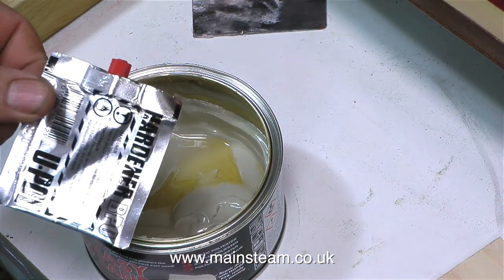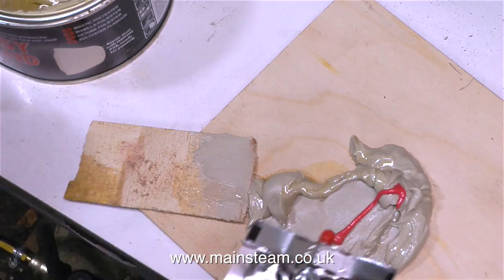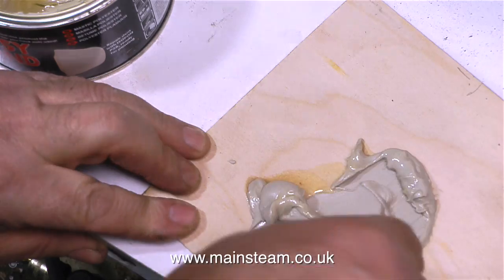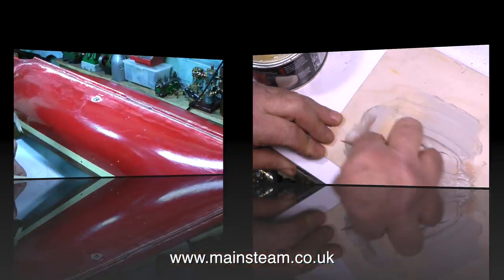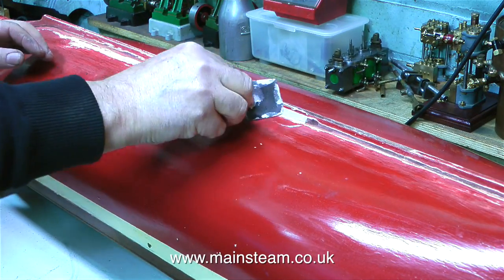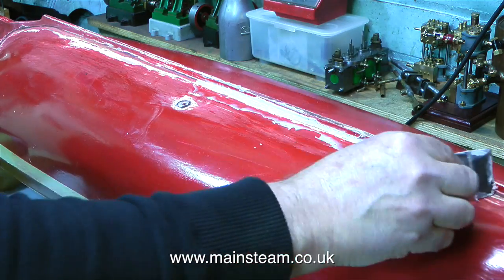This is very standard car body filler — it's a two-part mix: the resin and a hardener — and here I'm mixing it. I never know exactly how much hardener to use, but it's better to use more hardener than not enough, because if you don't use enough it doesn't set. It's quite cold in the workshop today so it's not going to go off as quickly as it would on a very hot day.